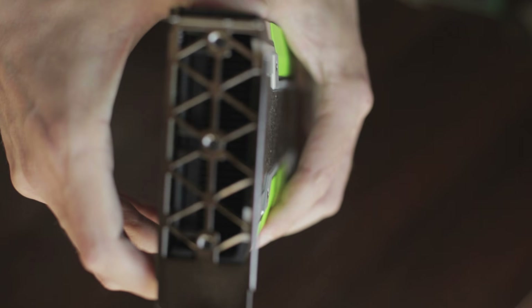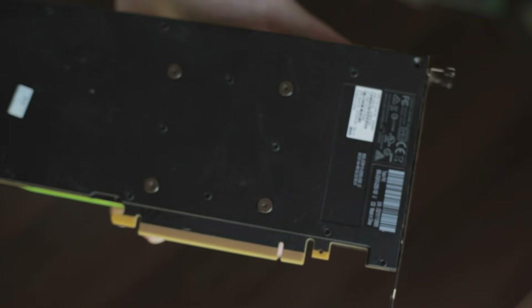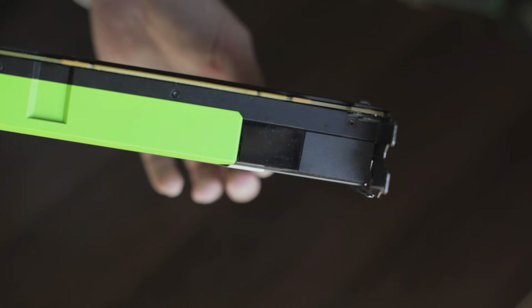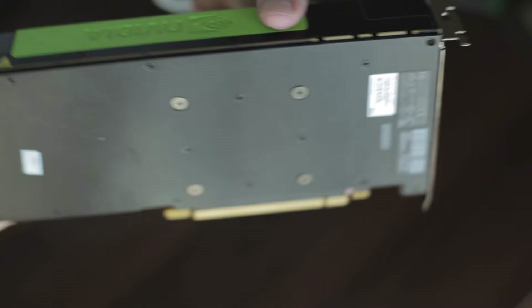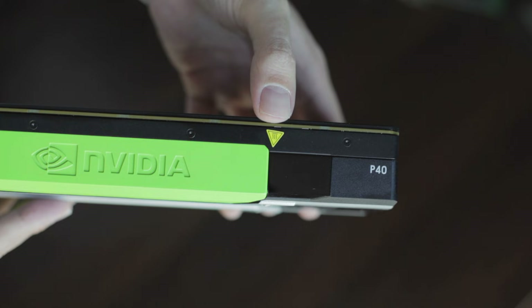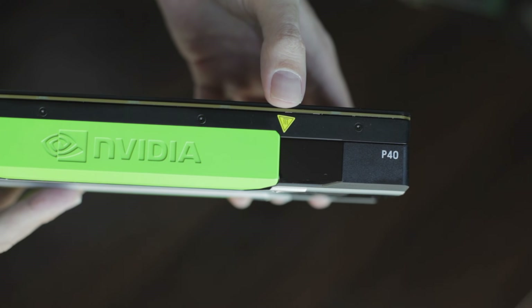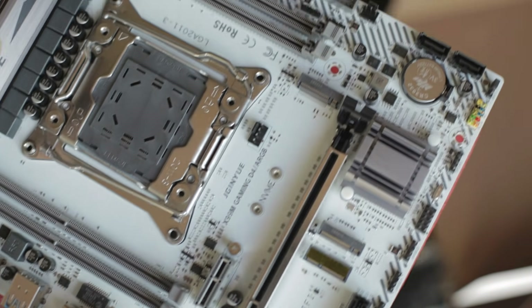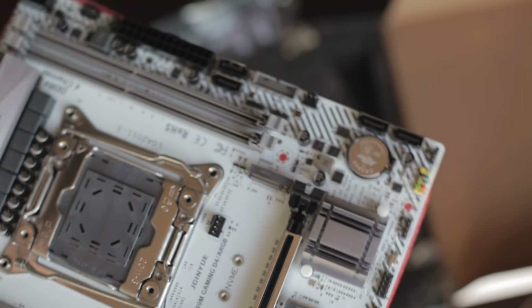To build this rig as cheaply as possible, I'm going to use a used P40. This GPU has a PCI Express Gen 3x16 interface, so I need a motherboard that has at least one PCIe Gen 3x16 slot.